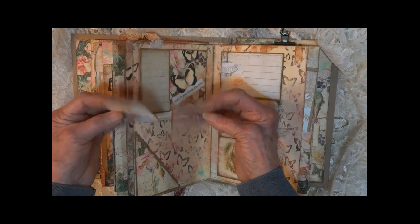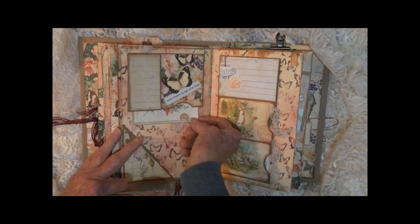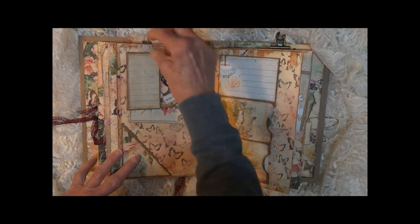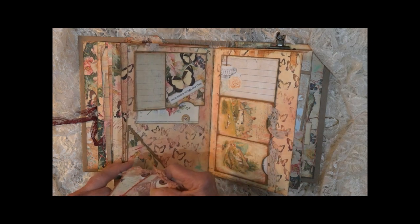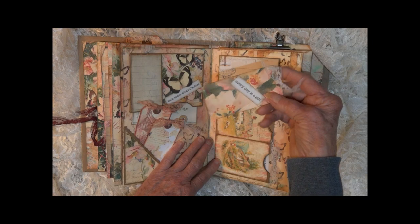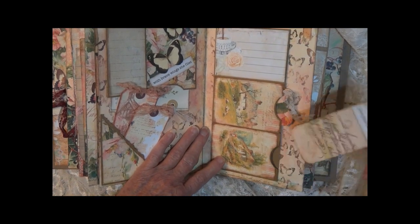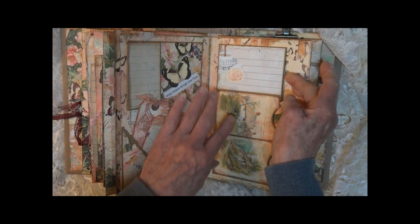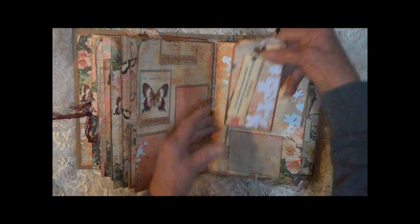Here we have some tags and one that pulls down from a tuck spot — there's a little journaling space there. On this side we have some tags with the sayings "Every day is a gift" and "Live your best life." A little journaling spot opens up with some more area to journal, and that has a tag.